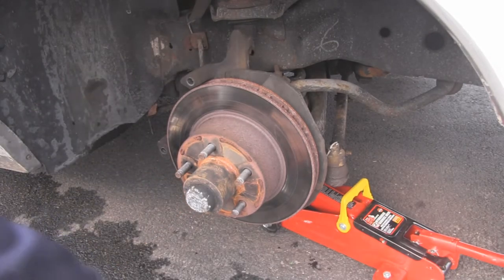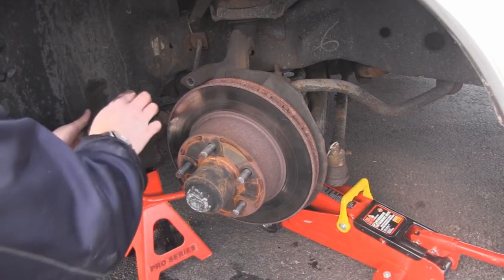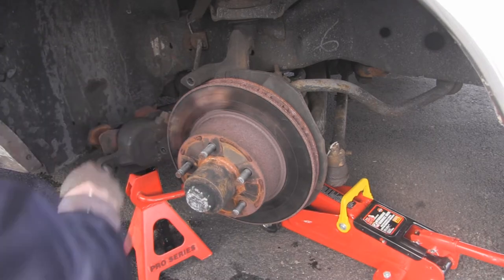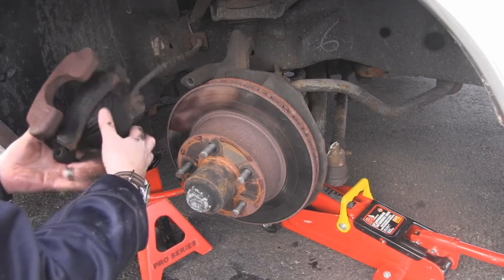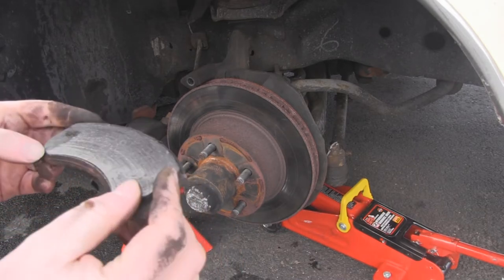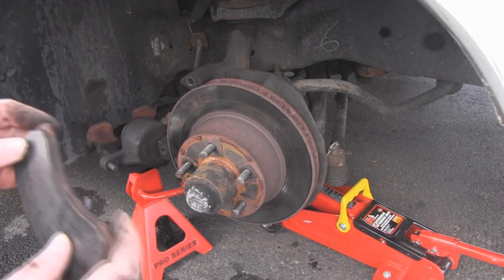We need something to rest it on — a jack stand, that's handy. These brake pads should slide straight out. If you look at them, you will see they haven't ground down that much — they're not that bad. But this is the stuff that grinds against the rotors. You can see all sorts of cracks in there.